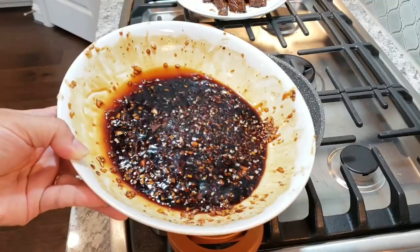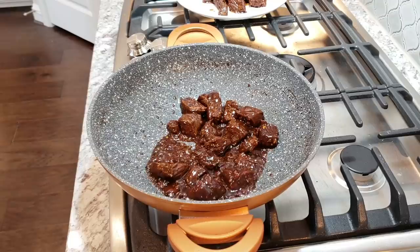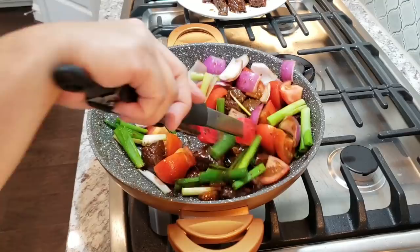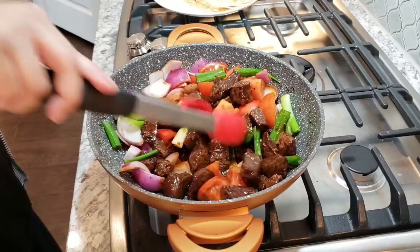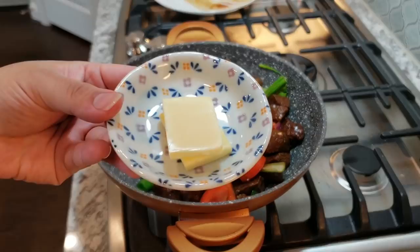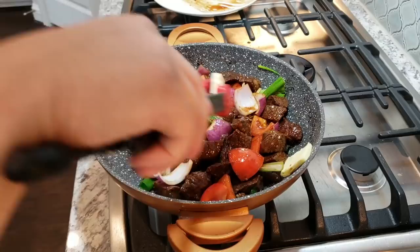Once the second batch of meat is almost done, I'm going to add my fresh ingredients. I've cut the red onion, tomato, and scallions into big chunks and I'm just going to cook them less than a minute — just a quick sear and warm through, because the freshness balances out the richness of the meat. I like to keep the onion crunchy and the tomato firm and plump. To finish, I'm adding one tablespoon of unsalted butter right into the skillet, letting it melt and mix with the residual sauce to add body and flavor.